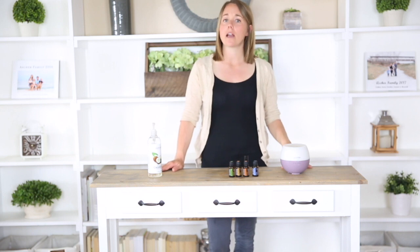Hey, it's Laura with Our Oily House, and today I'm going to be talking about essential oils that are good for focus and concentration.